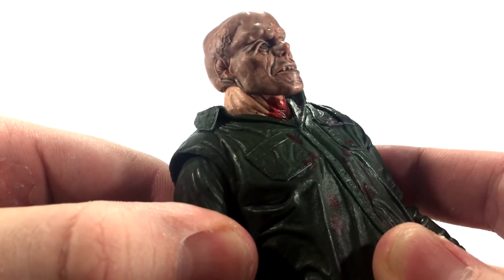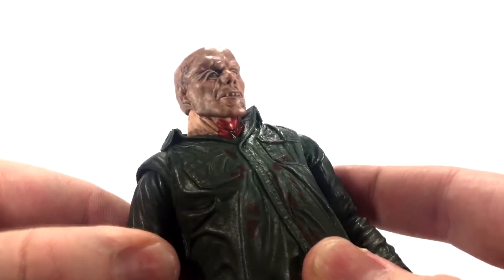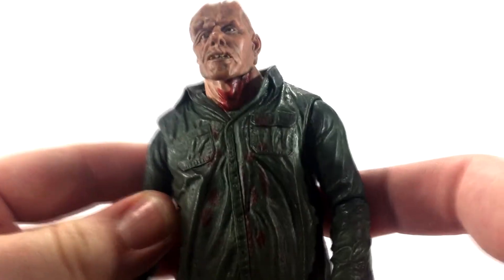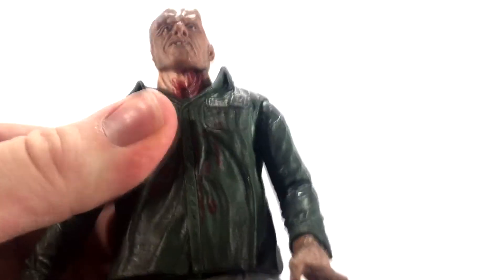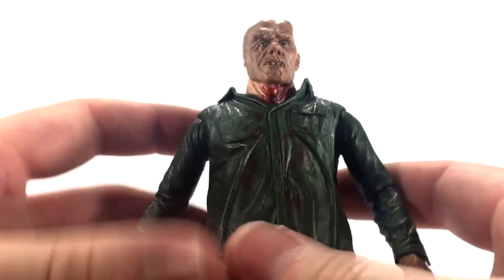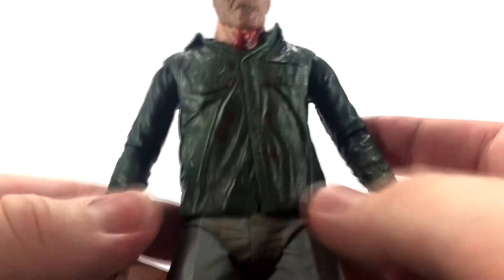The head sculpt looks really great and is obviously very accurate to the movie. My first complaint is the skin tone mismatch — the head is such a dark brown while the neck is a regular flesh-toned color, which really doesn't match. Also, you can only have the bloody neck, so posing Jason without battle damage means he randomly has blood on his neck. It really only allows one truly accurate pose: the battle-damaged look, which is how I'm going to display him anyway.